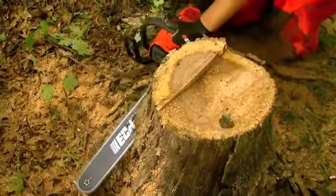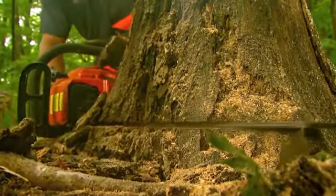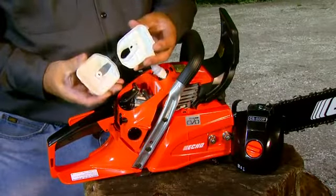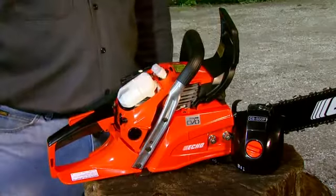Every Echo Chainsaw is built to power through the toughest jobs for years of dependable performance. Plus, you get features like the no-tools-required air filter system that provides easy access for hassle-free maintenance and exceptional air filtration.